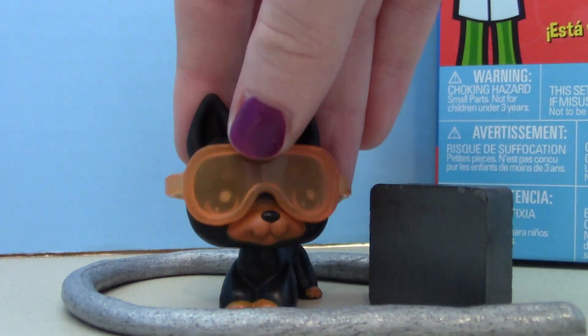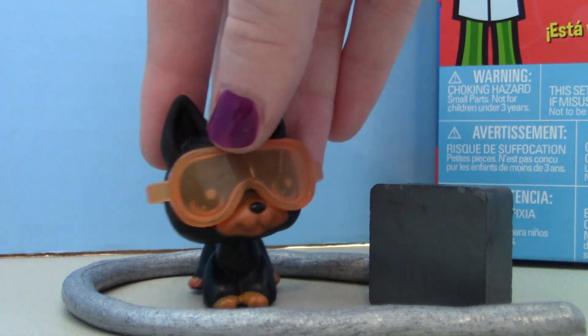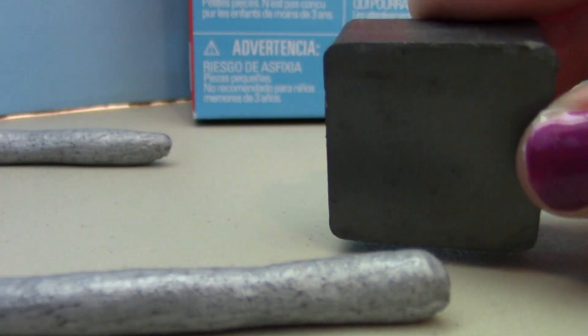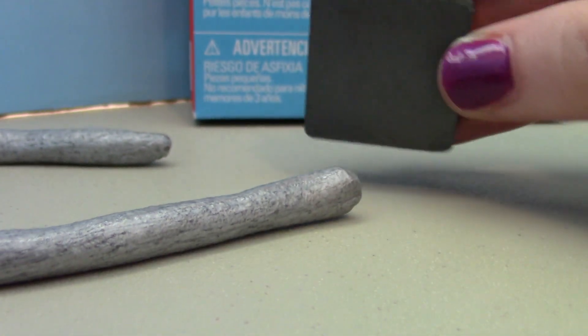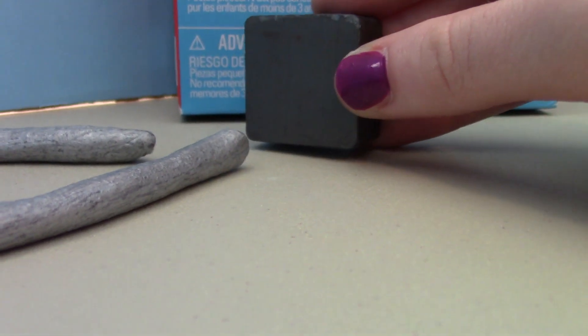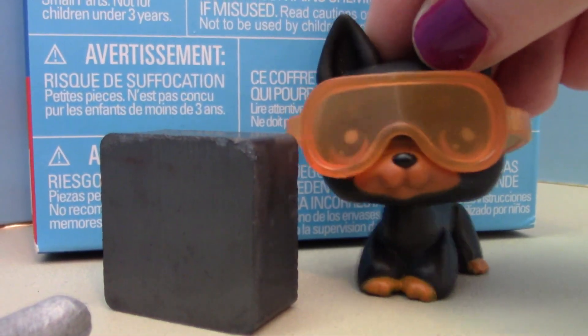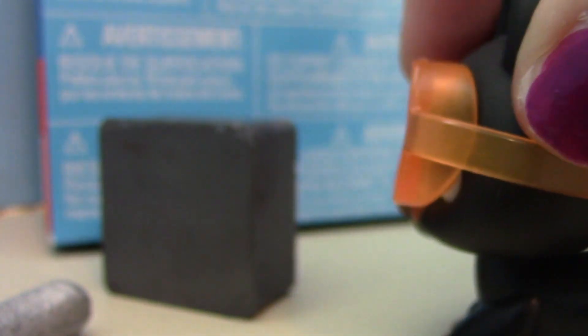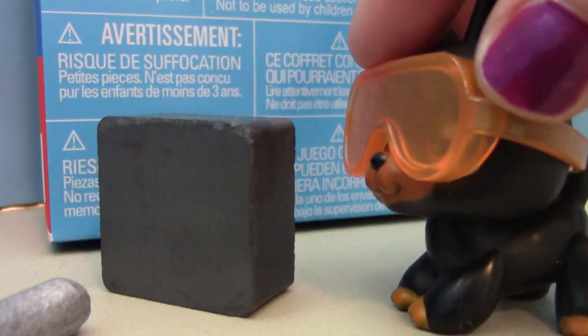Now we're supposed to take this big heavy black box and put it by its head, and then see what happens. Oh my gosh, it likes the black box! That was so weird — why does it like this black box? I don't see anything special about it. I mean, it's a nice black box.